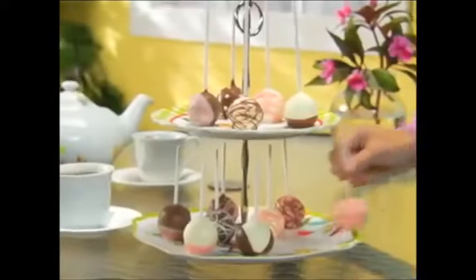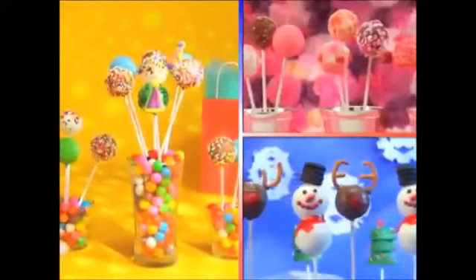Bake Pops are the newest sensation, guaranteed to impress your guests. Ideal for birthdays, showers, and anniversaries.